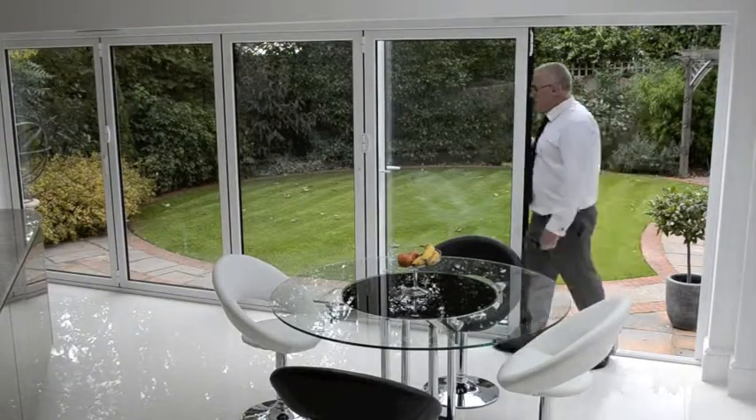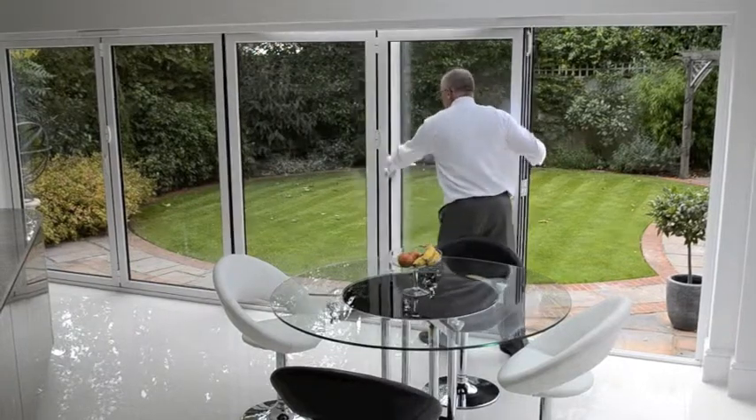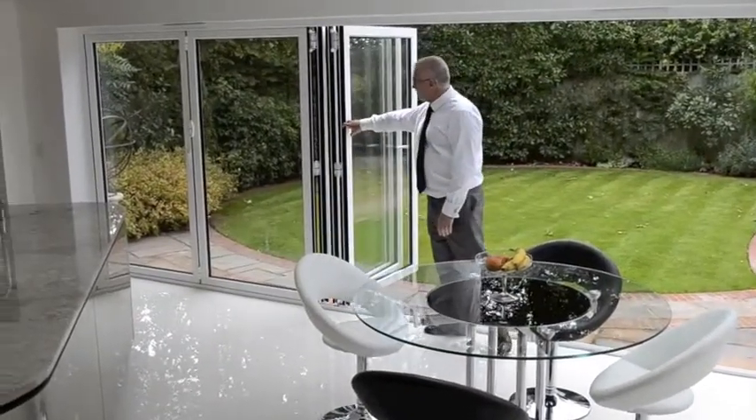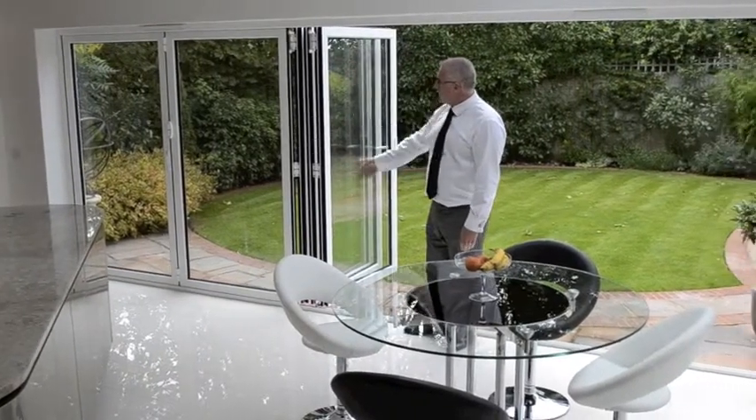To open up the other doors, simplicity itself — operate the slave handle, push it out slightly and effortlessly glide the doors along. The doors can be left as they are now, but still with a beautiful glass screen.